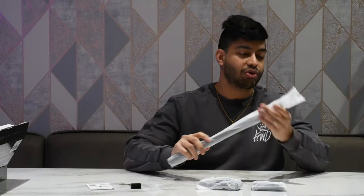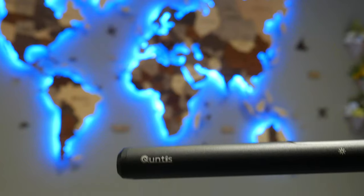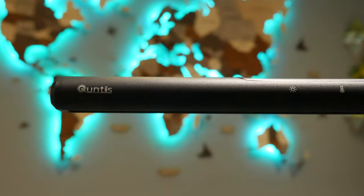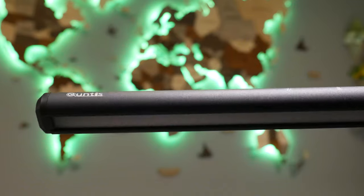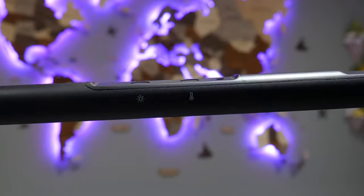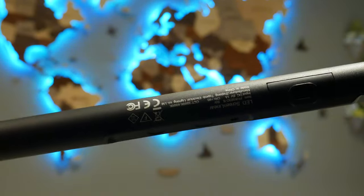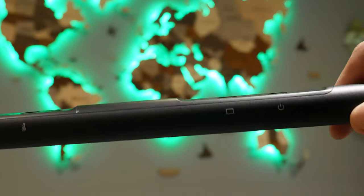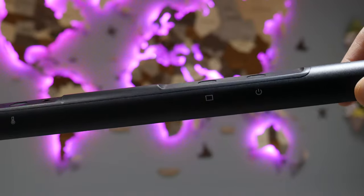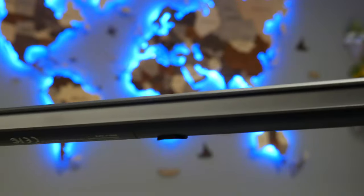Unwrapping the LED light bar itself — it feels quite nice quality, actually bigger than I expected, which is nice. It's designed to clamp on top of your monitor like a webcam would, and it has little touch capacitive buttons to adjust brightness and other features.